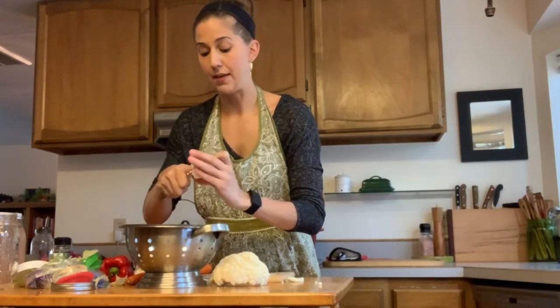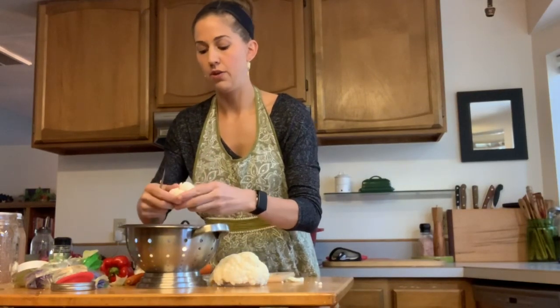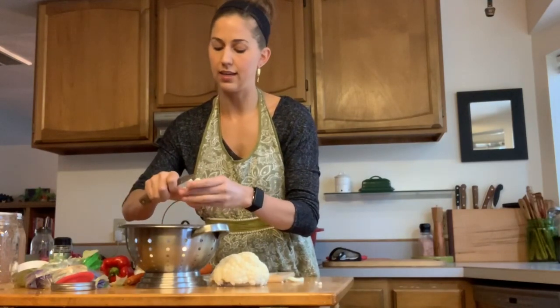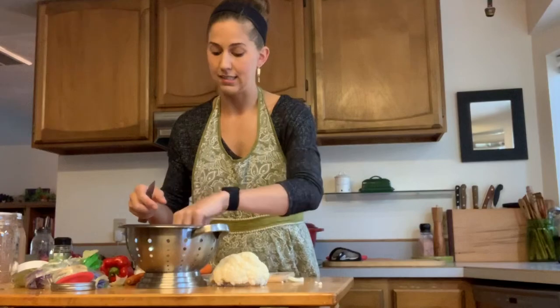I haven't actually made this recipe in quite a while — we ate through the last batch. I lacto-fermented ginger carrots and garlic carrots and the kids loved all of that, and it really helped their immune systems throughout the sick season.